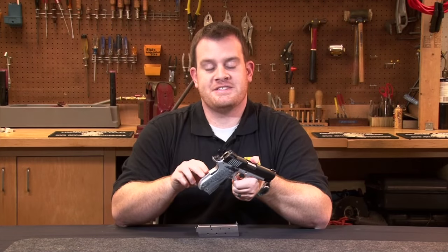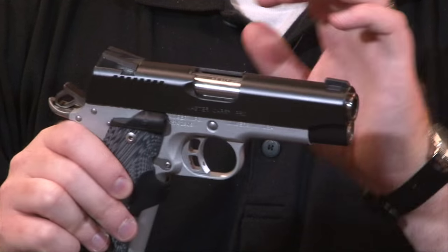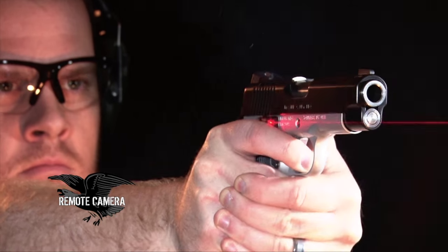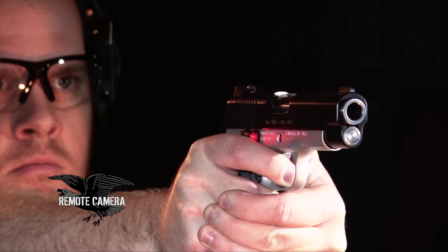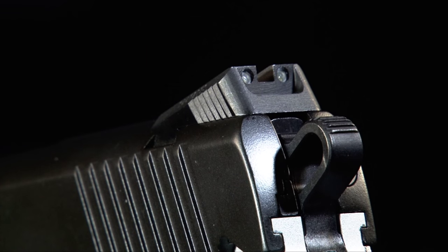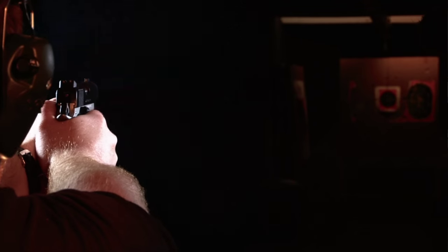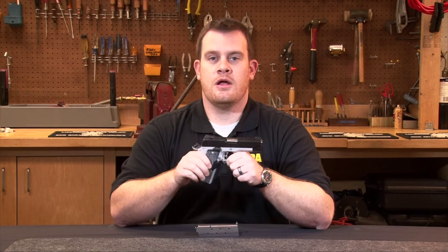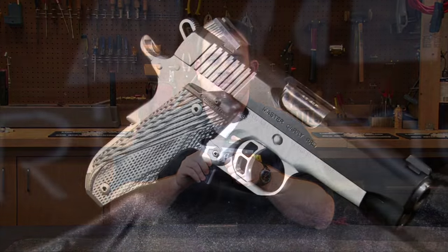As you can see, there's a very nice satin finish on the frame and the slide is matte black. Kimber has basically made these their semi-custom production pistols, which are already very high quality, paired with a known quantity — the Crimson Trace laser grips. This really gives shooters a great defensive tool and one that's intuitive to use.